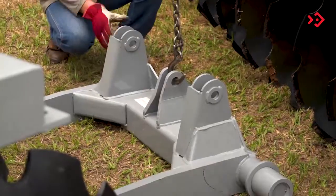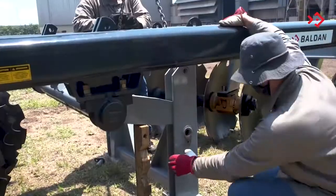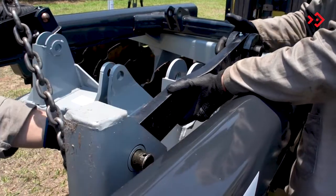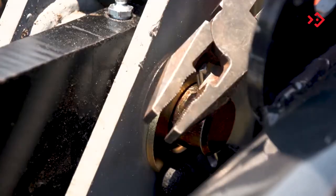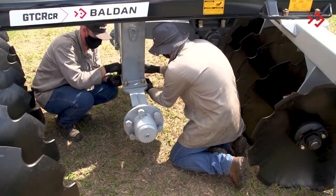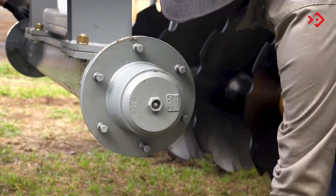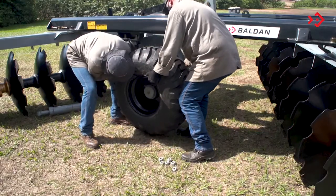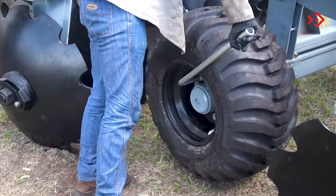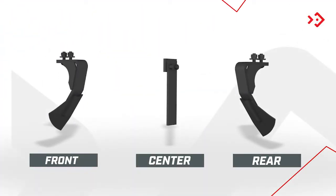Now it's time to place the articulation axle for the tires, joining the bearings to the uprights of the frames. Remove the wheel hub nuts and fit the tires, then replace the nuts. Then, place the front and rear wipers and the center wipers.